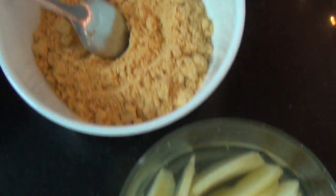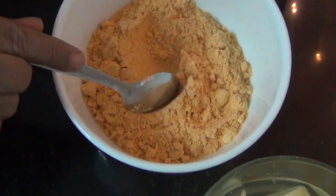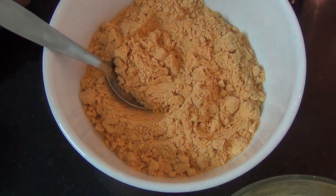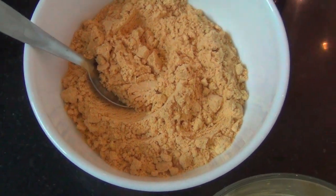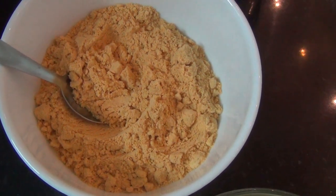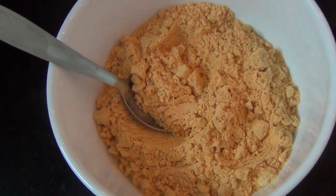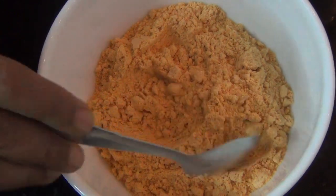I am going to put it in half of the apple. 1 cup of garlic, 1 tablespoon of garlic, 2 tablespoons of garlic, 1 tablespoon of barbecue. I am going to mix it.